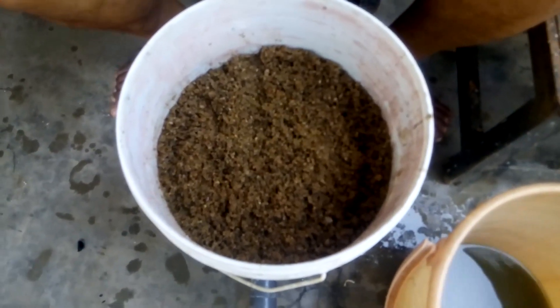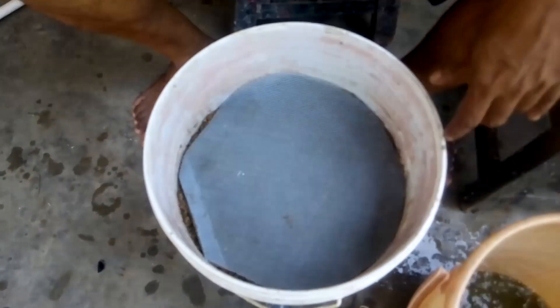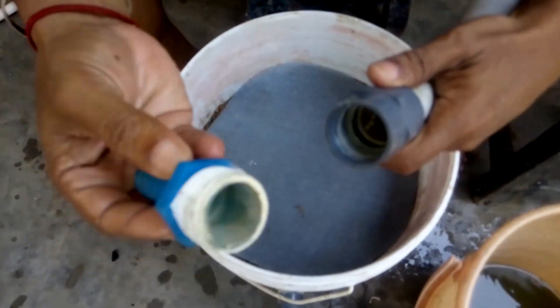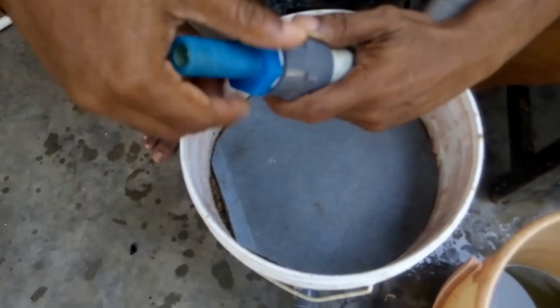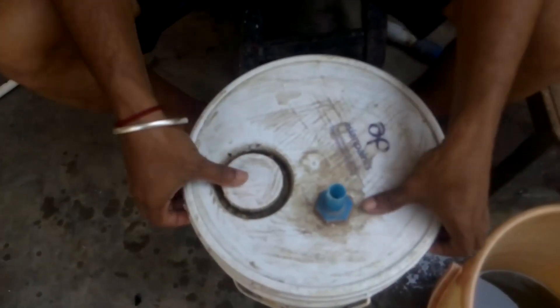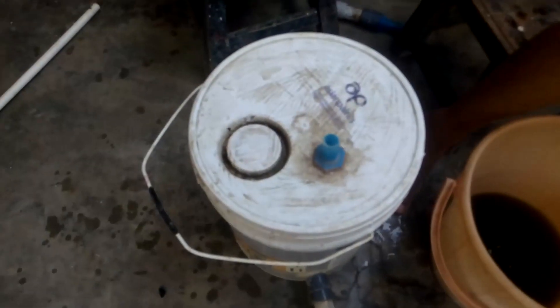We have taken medium-level sand. This is called a one-side threaded coupling — you can use either this or a reversible one. Once it's complete, just fix it on the lid part and tighten it with tape. That's more than enough to prevent water leaks. We're using a double net as well.